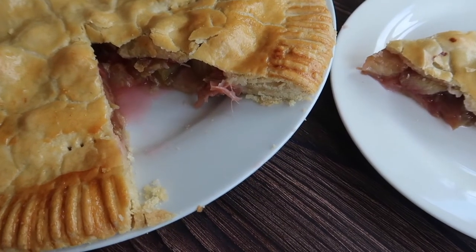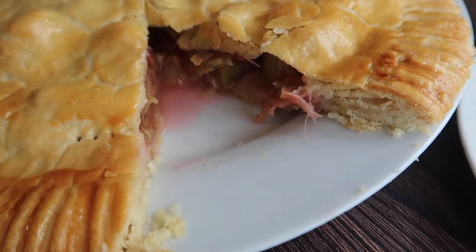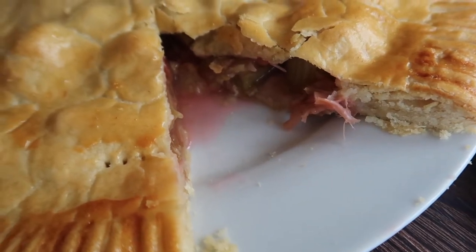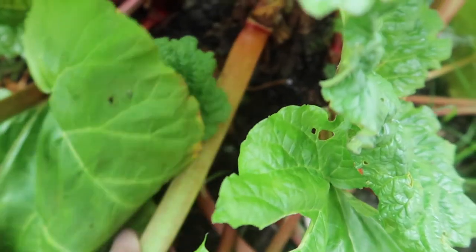One of my favourite things about this tart is that I can use fresh seasonal produce from my garden. But if you don't have a rhubarb plant at home, run to your local supermarket and pick up a bunch of rhubarb.